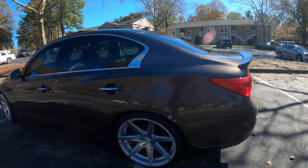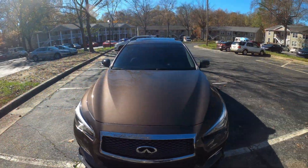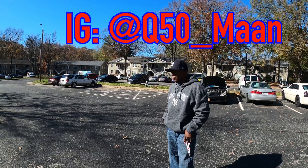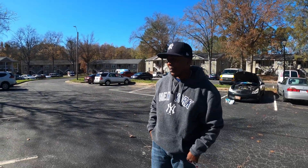This is the chocolate Q50 with the carbon fiber trim. This is going to be my pops' car. 2015 Q50.